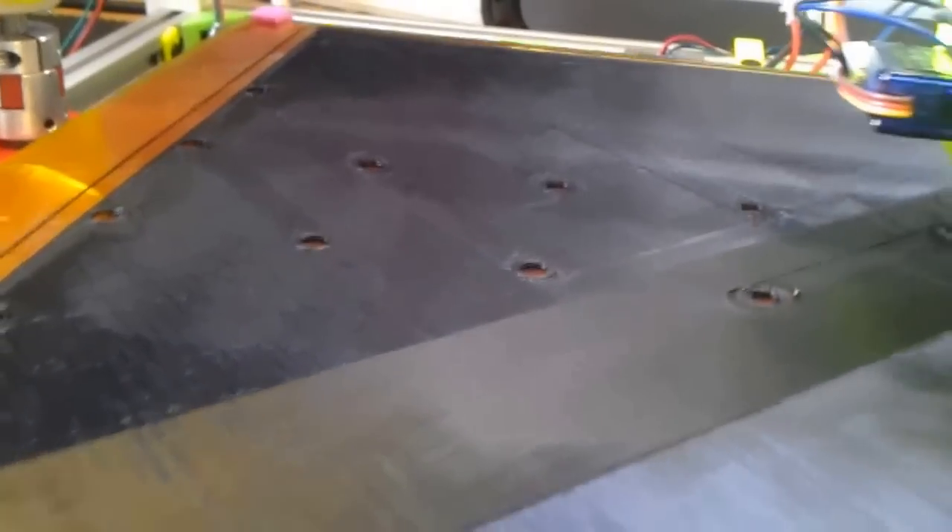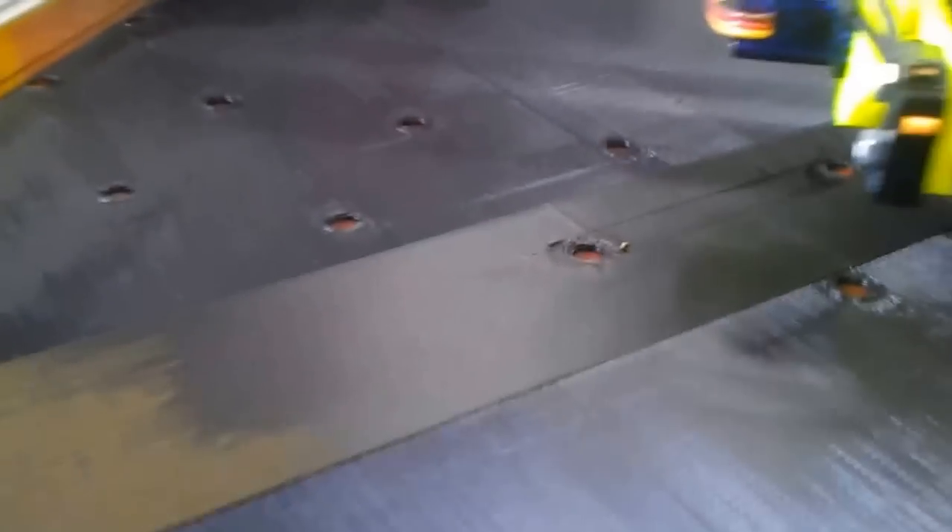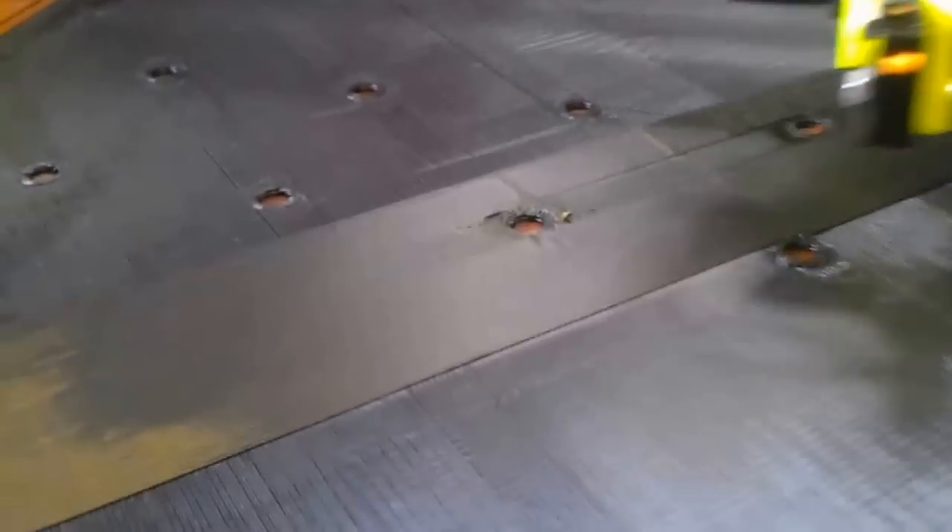I've got some aluminium sheets coming now, so that should solve the problem. But as you can tell, I've still not quite got the printer settings correct. I'm getting a lot of bubblage actually on the print itself.